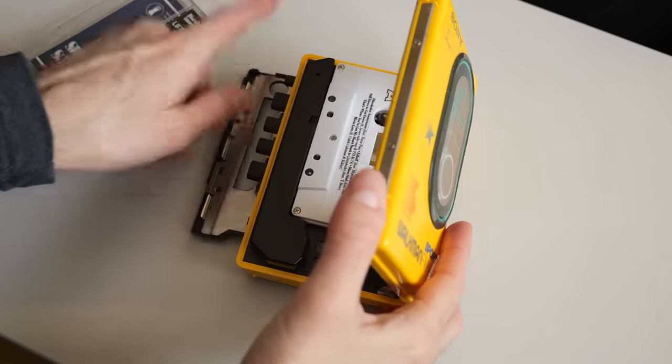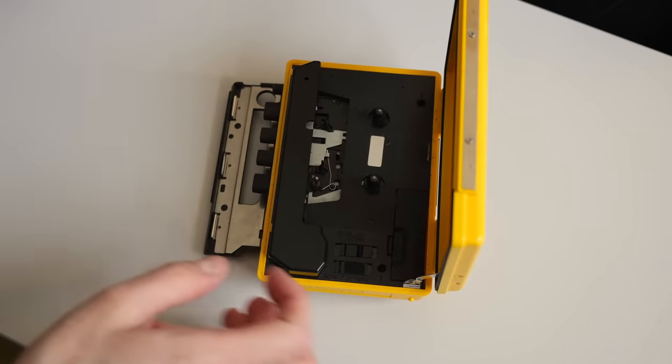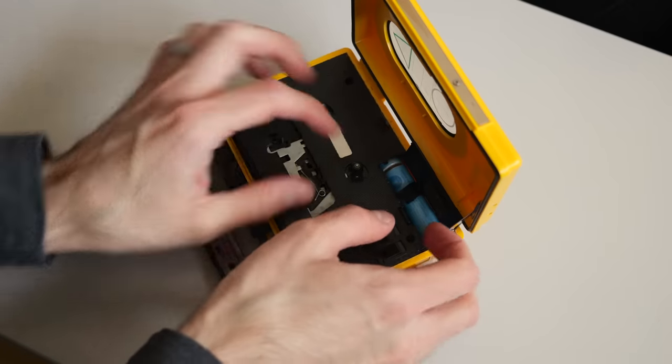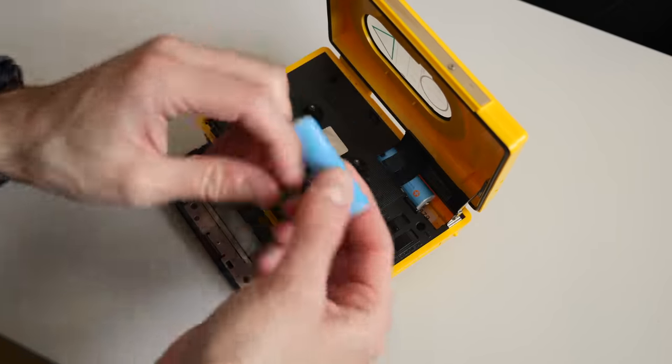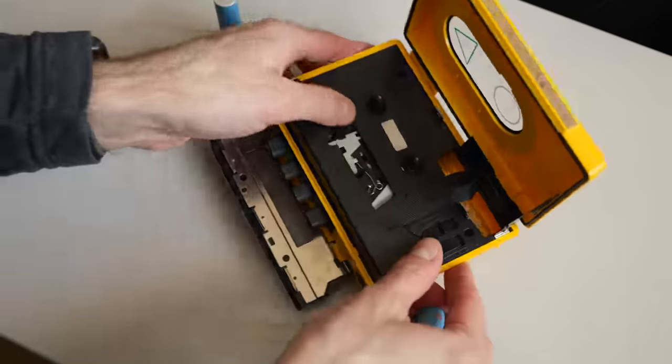Wow, this one's in far better shape than I expected. The tape played fine for the most part, though I did notice a bit of flutter, which implies the belts have seen better days. The question now was, how do I get inside this thing?